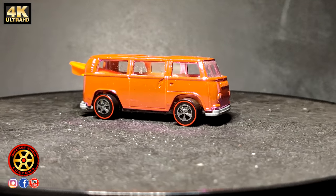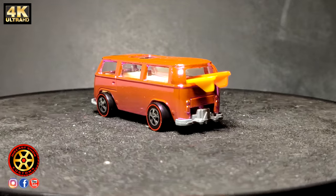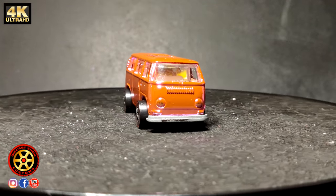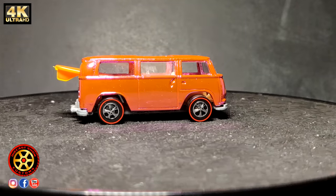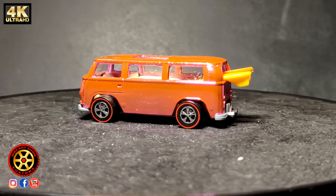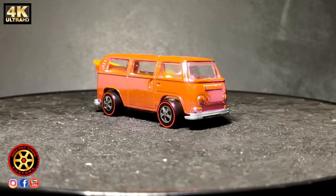They used to sell these replicas on eBay all taken apart so you could do a custom paint job and put it back together. The axles on these replicas were pretty much poor quality and nothing close to the original. But it is what it is — this is no longer a toy to be played with; it's a collector's replica just to be shown off.